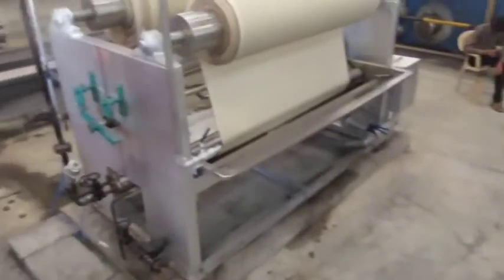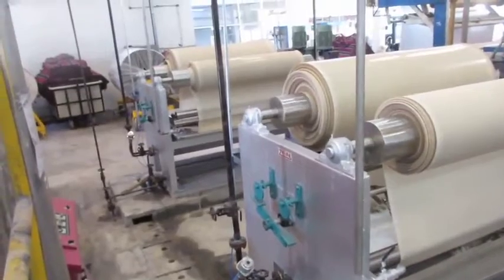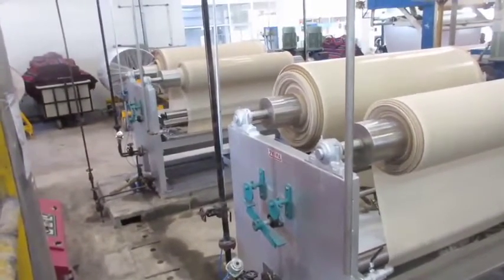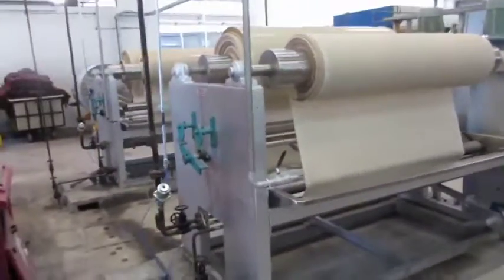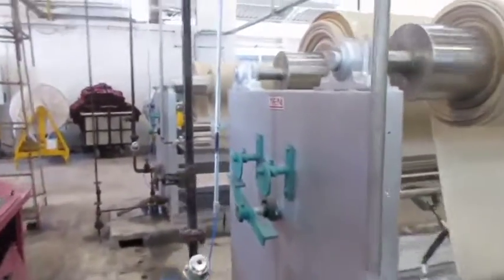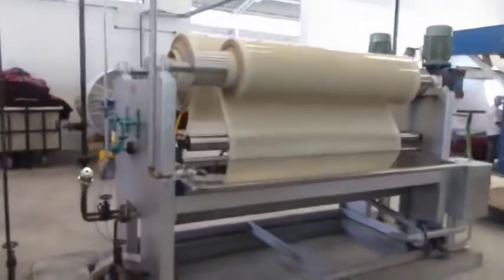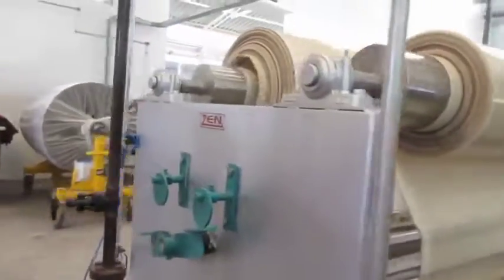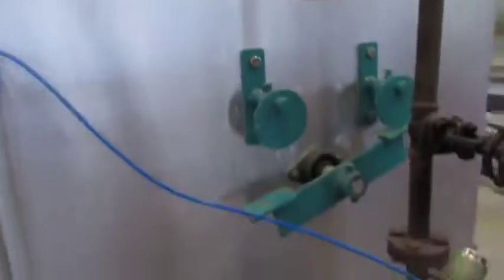Dyeing on a jigger is regarded as a series of intermittent padding operations followed by dwelling periods on the main roller, during which the dyeing action and diffusion takes place. The factors controlling the rate of dye absorption are: 1. The amount of interstitial dye liquor retained in the interstices of the fabric weave; 2. The exhaustion of the interstitial liquor in the dwell period between successive immersions; and 3. The degree of interchange of liquor during one immersion, known as the interchange factor.